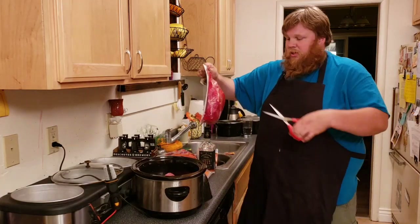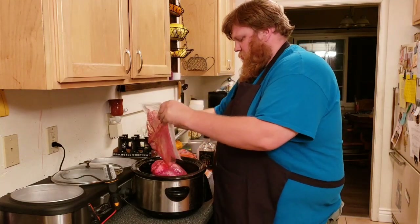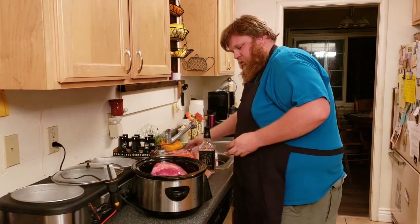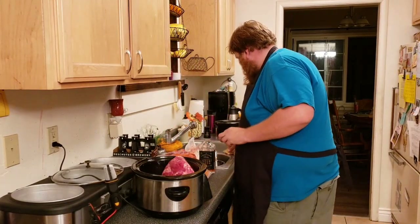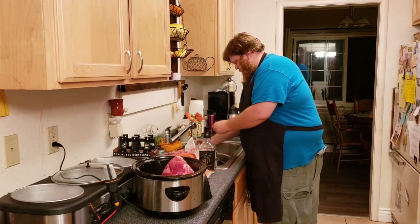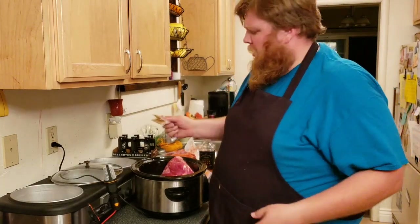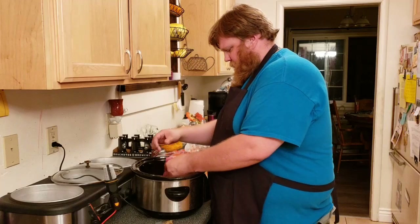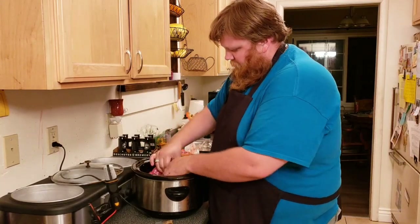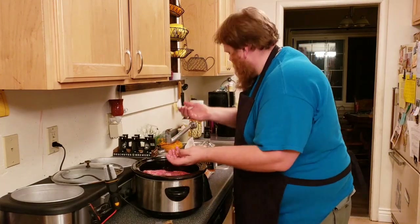Let's get the second corned beef set — cut that open, oh nice, pour it in, get all the juices in there. We've got our packets. So as you can see I don't do anything really special for my corned beef. But look at that piece of meat — that is awesome, it's got some good fat in there. Got two little roasts here — oh look at that gorgeous piece. Get that tucked in there and rinse these hands off again.